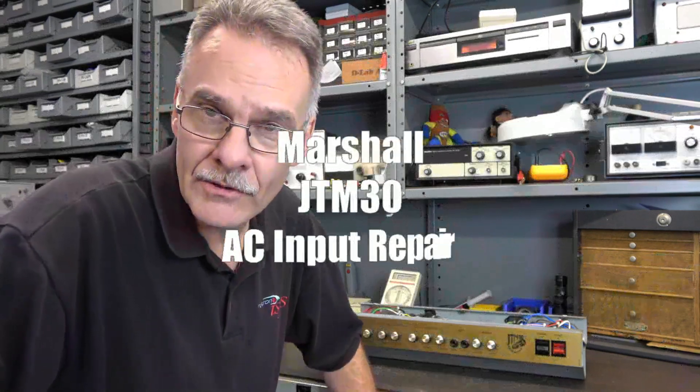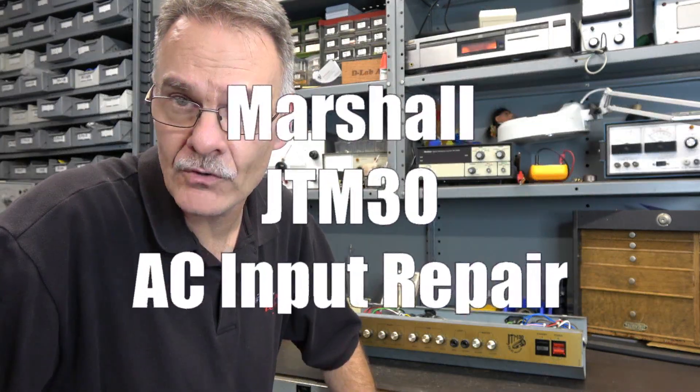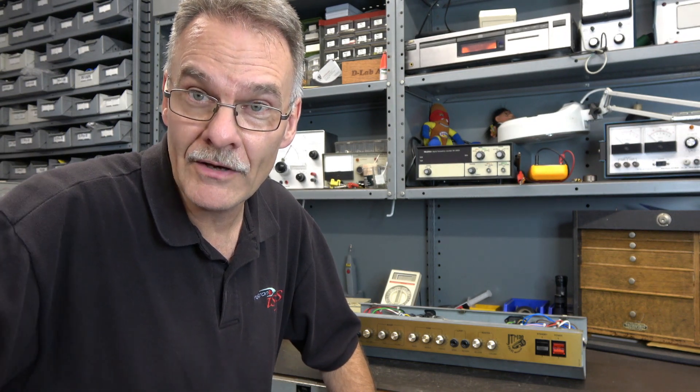Welcome to D-Lab. Today on the bench I have a Marshall JTM 30 with a busted input AC jack on the back. You may think that's a simple repair but take a look at this and you may change your mind.